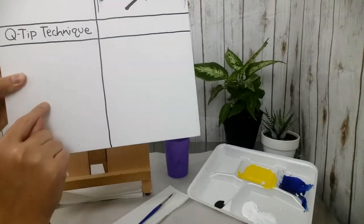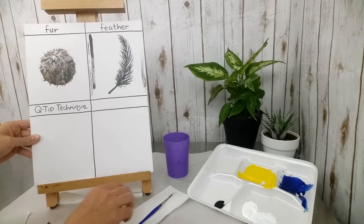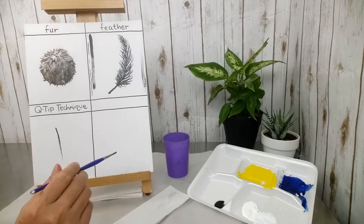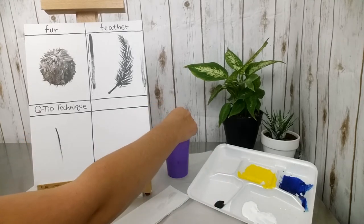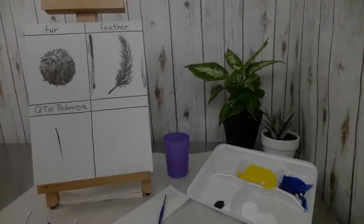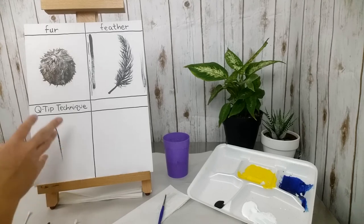I still have a gray smudge, so I use a clean end of the Q-tip, squeezed out, and come through to take off as much of the gray as I can. This was a pretty good erase — there's just a tiny bit of smudging on the canvas, but that's really not much and I could paint right over it no problem. If this was on a background color, you probably couldn't even see it. Now I'm going to make another mark and let it sit for about two minutes.